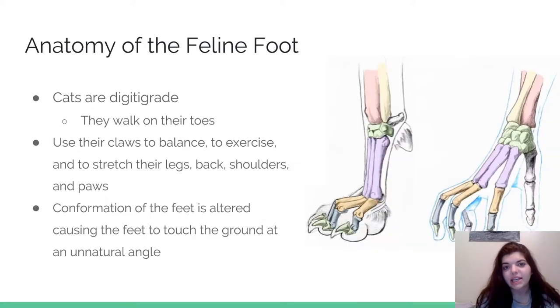What's really cool about the feline foot is that cats actually walk on their toes — it's called digitigrade. They walk on their toes because it helps with balance and agility. It also helps with stretching and overall movement. If you compare the human hand to the feline foot, their toes are essentially our fingertips. When cats are declawed, those bones are removed so they can't walk how they normally would, which usually alters the way they touch the ground at an abnormal angle.